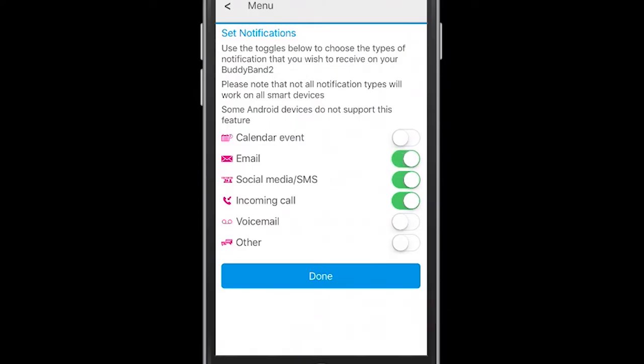Just a word of warning here: if you do receive a lot of messages in excess of 50, the Bodyband's computing power will be overwhelmed and the battery will run down more quickly if you have a lot of notifications set.